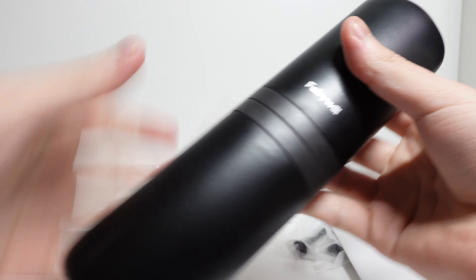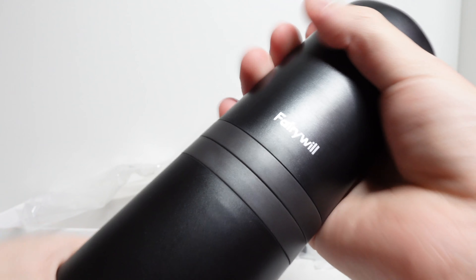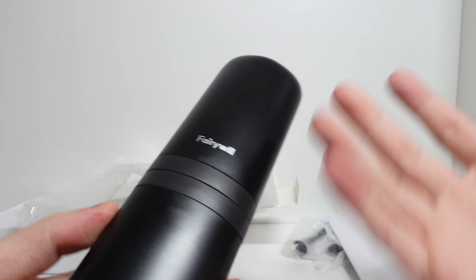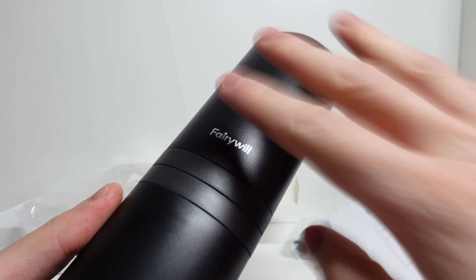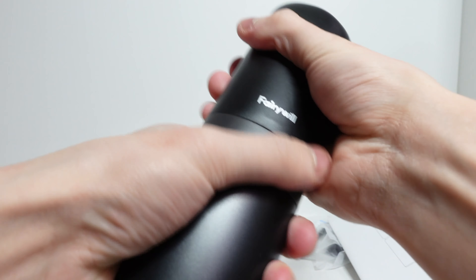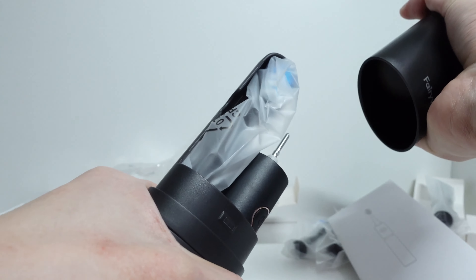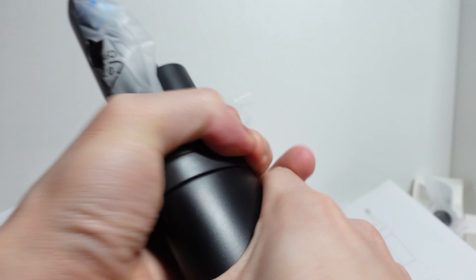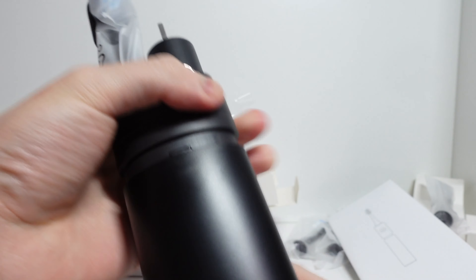So let's open this up and have a look at the actual toothbrush itself. Here it is — the FairyWorld P11 travel case. It's a plastic case, and in terms of build quality for plastic, it's good. There are benefits to plastic: it's easy to wash, light and compact. I've seen products that use silicone which I don't like because it gets stains, and aluminium could rust. So plastic — happy with it. It looks clean and premium. It's a clip-on mechanism, which is a little snug — you need a bit of pressure. I'd have preferred a button for easy release, but honestly no real complaints.